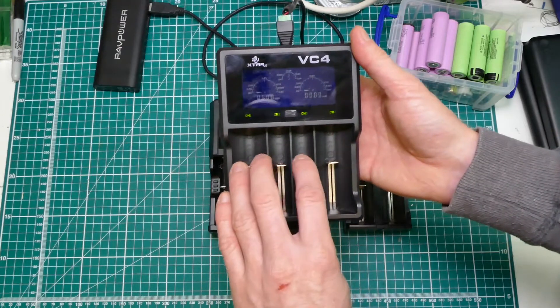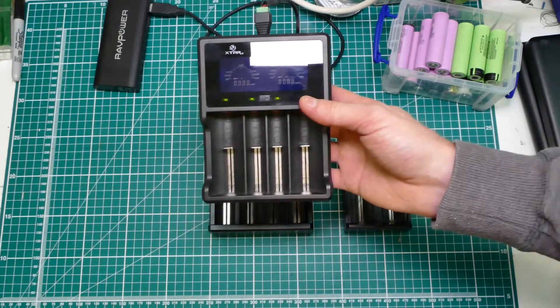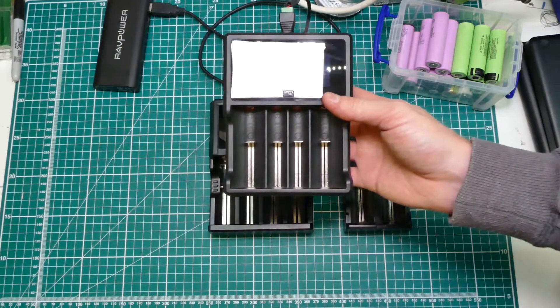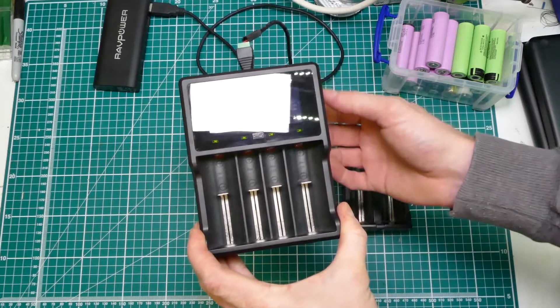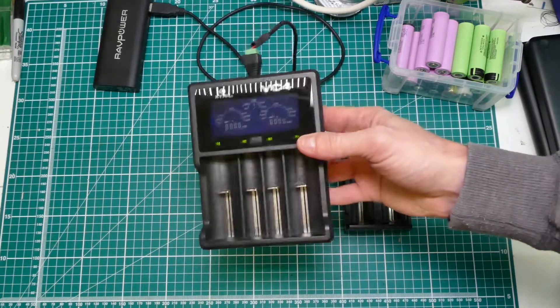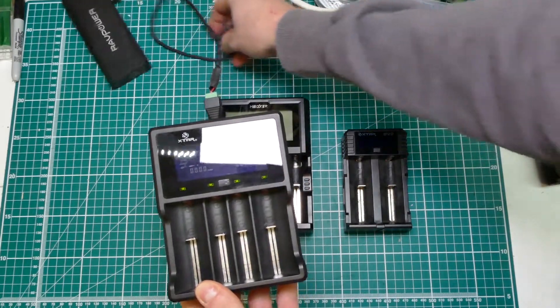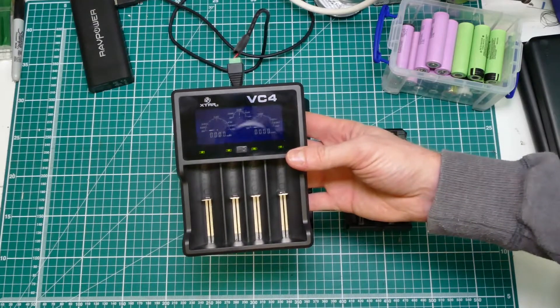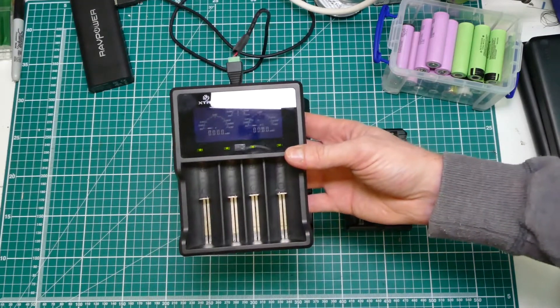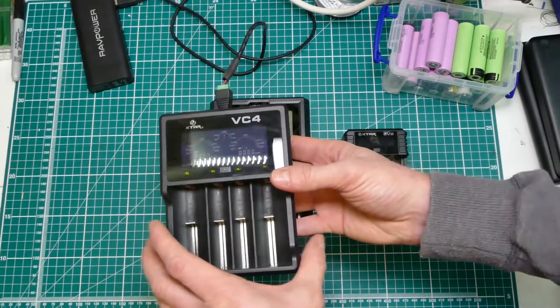What I have done recently is bought some 4-cell lights, or even 8-cells on the way actually, and I want to charge them all up at once. Now if you watched my last video you'll see I think this is a pile of crap. The power supply to it is rubbish, the charge rate is rubbish, it looks pretty initially but it's rubbish. It just wasn't any good.